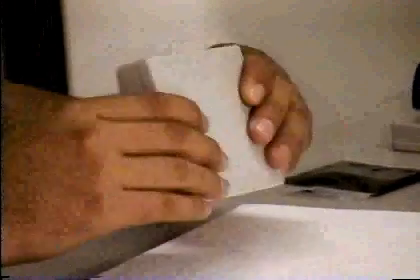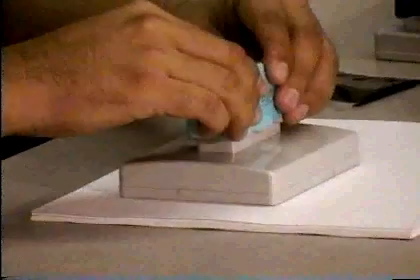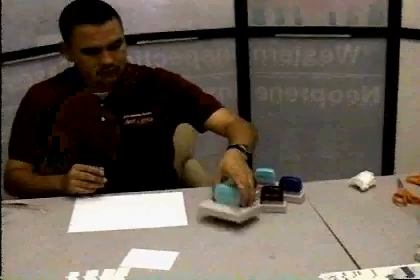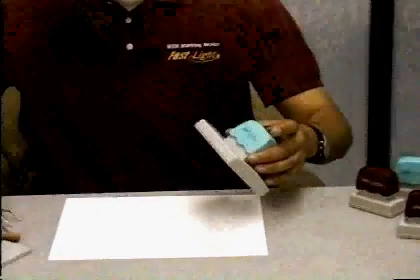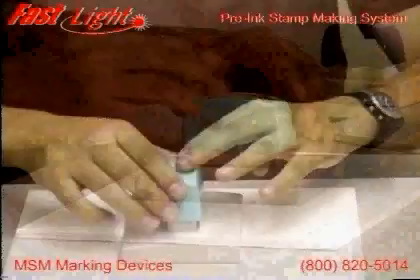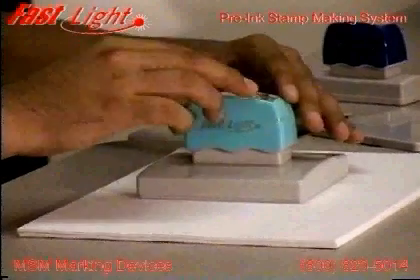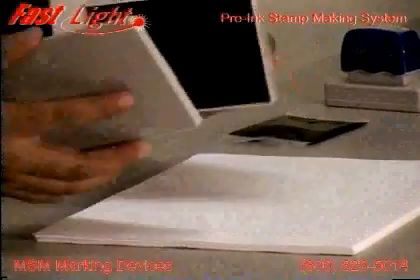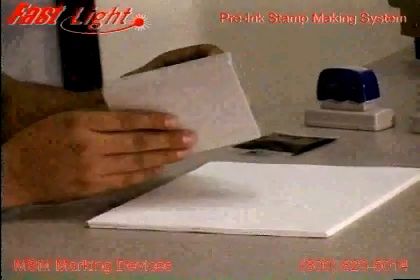Put on the dust cover, turn the mount upside down, and press down evenly with moderate pressure until you hear it snap together. Then remove the dust cover and press down a couple of times with the stamp. This step is necessary to remove any air bubbles that may have formed between the ink pad and the stamped foam. Now, cap the stamp and place it aside.